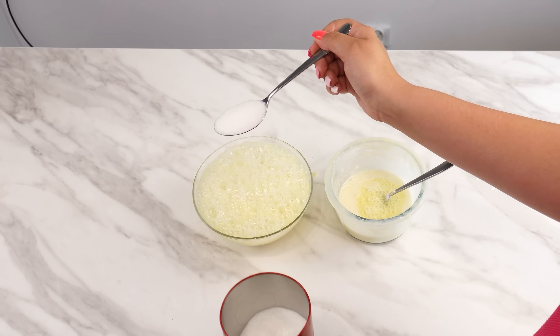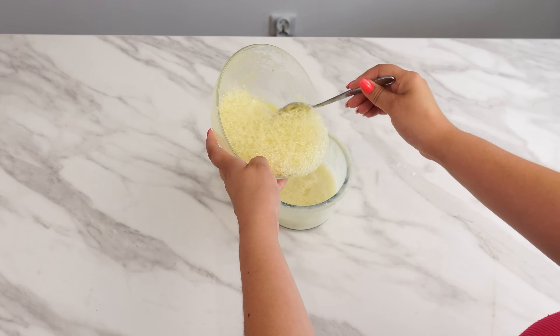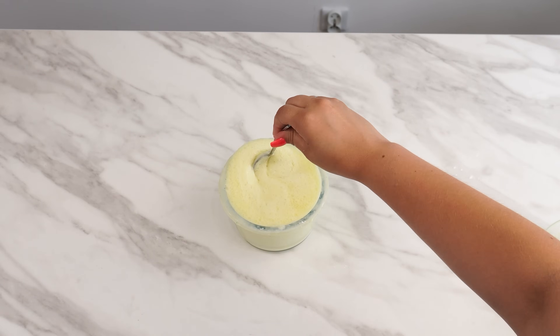Then add one tablespoon of sugar and mix again. Now combine the two mixtures by pouring one into the other and mixing them well. Your pot and pan cleaner is now ready.